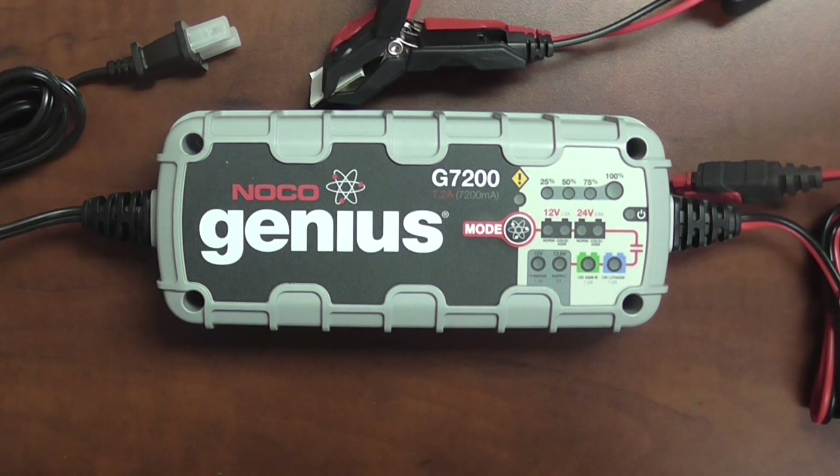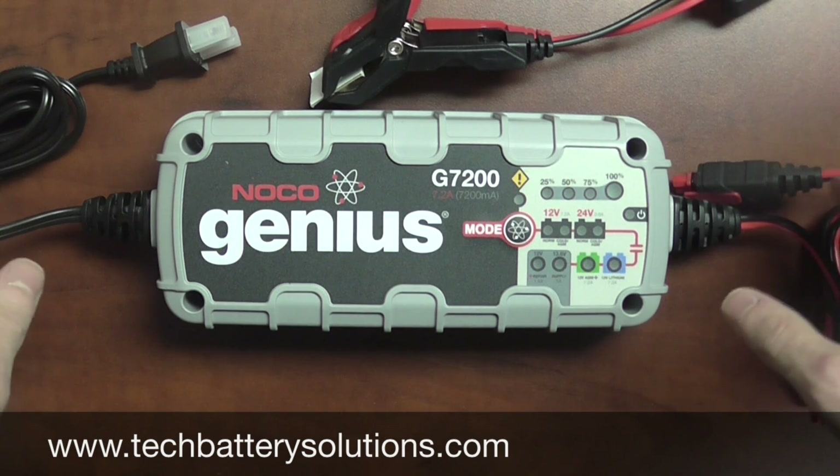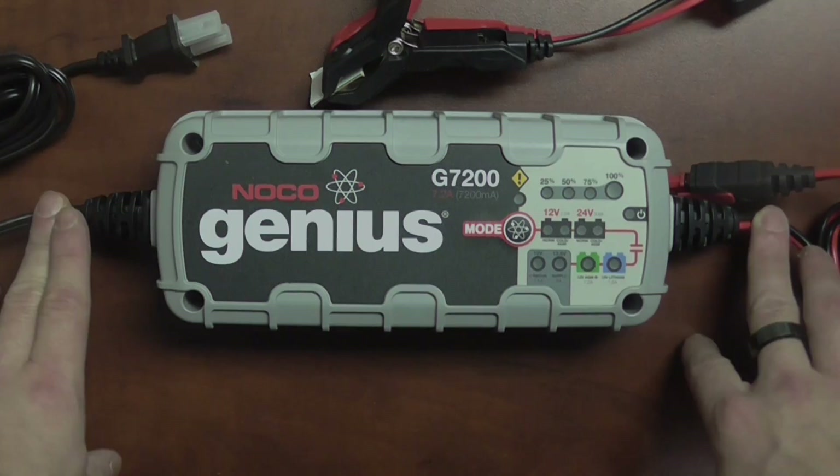So if you have any questions, feel free to reach out to us. You can reach us toll-free at 1-877-775-4381 or hop on our website at www.techbatterysolutions.com. Thanks.